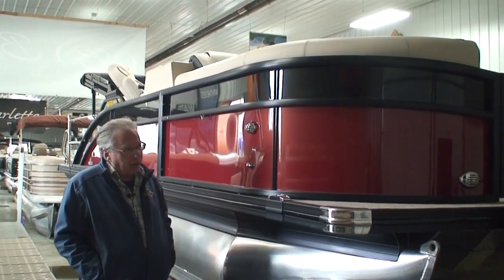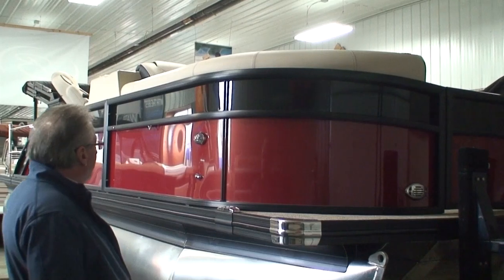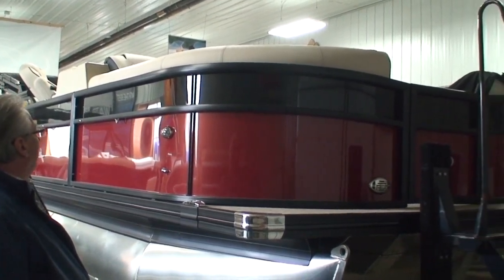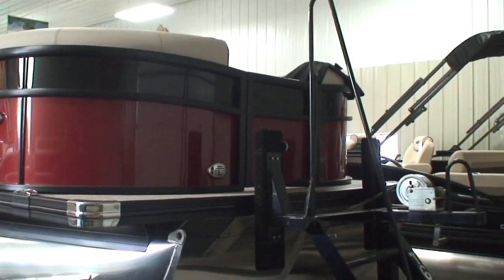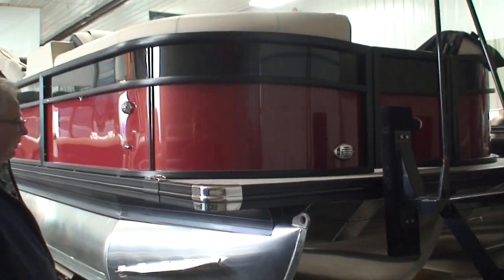So what I'm going to do is start up in the front, walk down the side, and show you everything there is to know. And by the way, I hope you like the colors — that burgundy and black sure look nice together. Blackout package. Everything is looking beautiful on this pontoon.